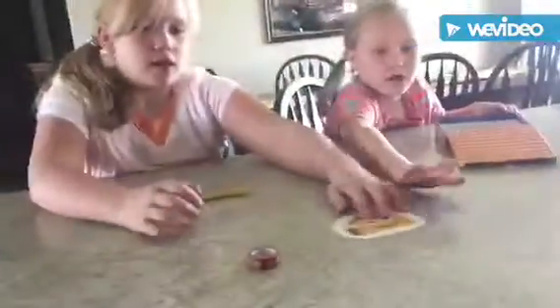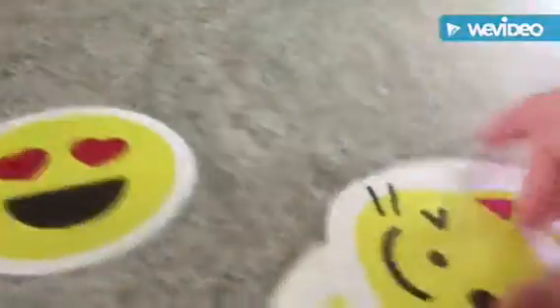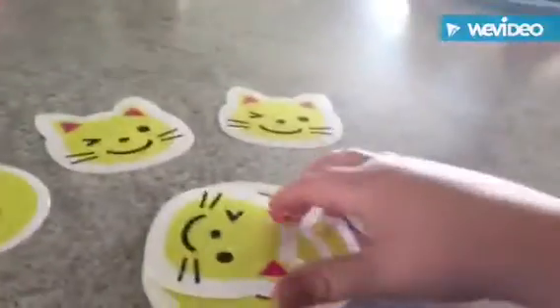There's tacos — three tacos, three sunglasses, three love hearts on the eyes, three kitty cats, and three emojis. Three of everything! And we have emoji erasers.